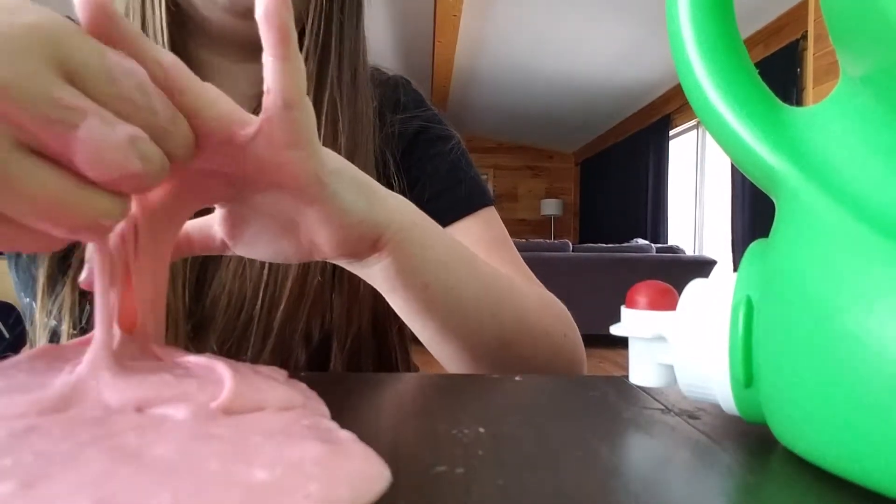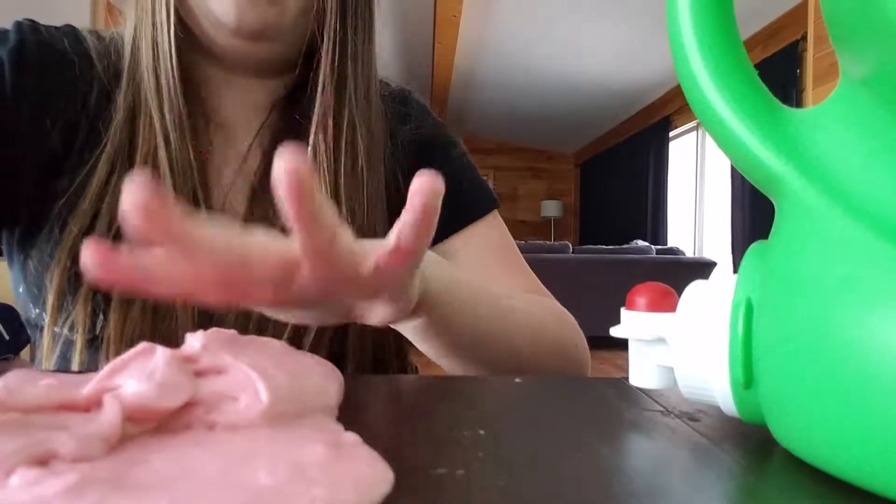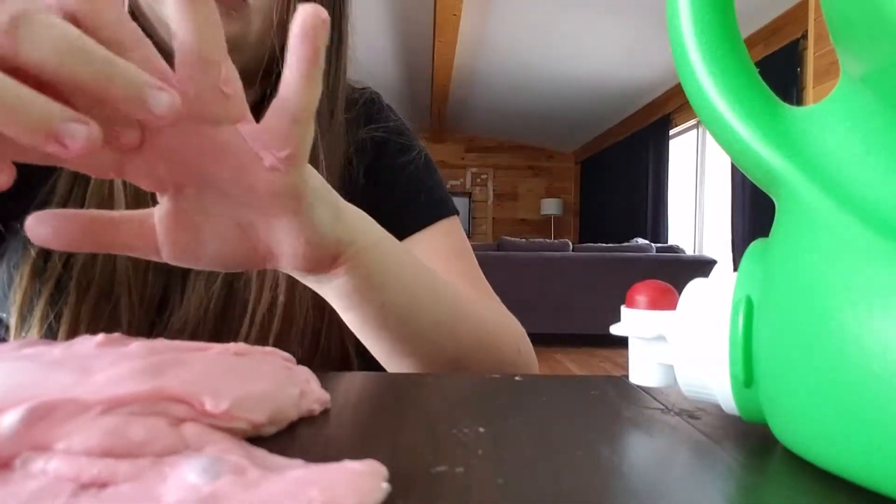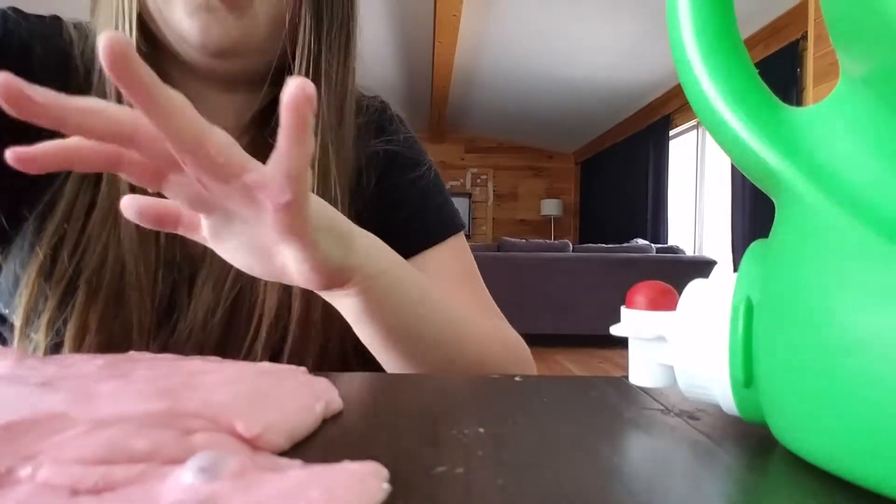Because like every time I make slime on here, it never wants to work. And I always use so much glue — it's not even funny how much glue I go through. It's not good; I'm basically wasting glue because it will not work, and once I get off camera it still doesn't work.